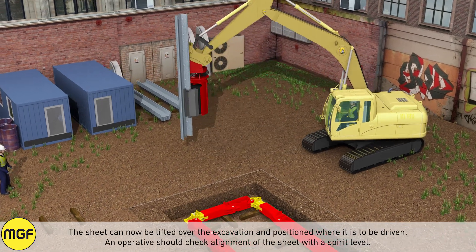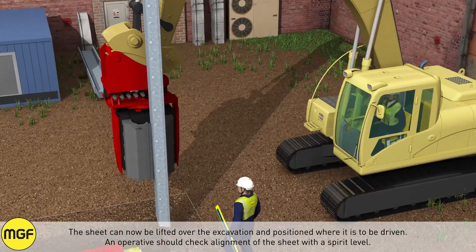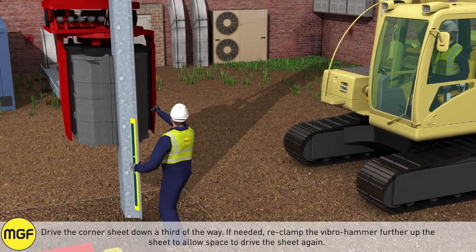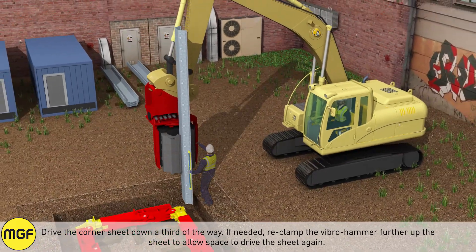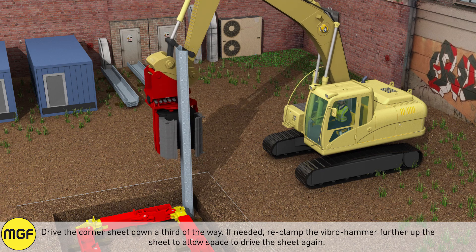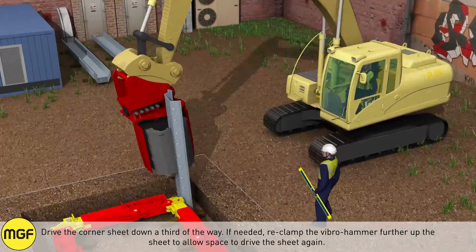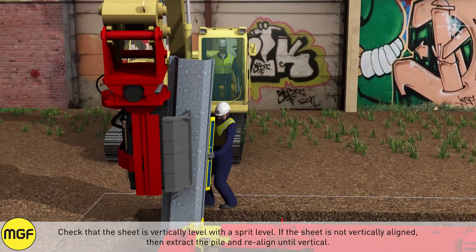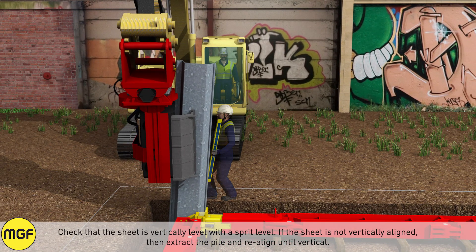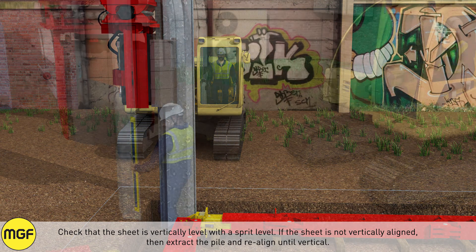The sheet can now be lifted over to the excavation and positioned where it is to be driven. Operatives should check the alignment of the sheet with a spirit level. Drive the corner sheet down a third of the way. If needed, reclamp the vibro hammer further up the sheet to allow space to drive the sheet again. Check that the sheet is vertically level with a spirit level. If the sheet is not vertically aligned, extract the pile and realign until vertical.